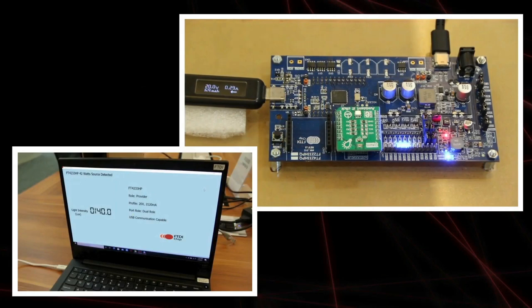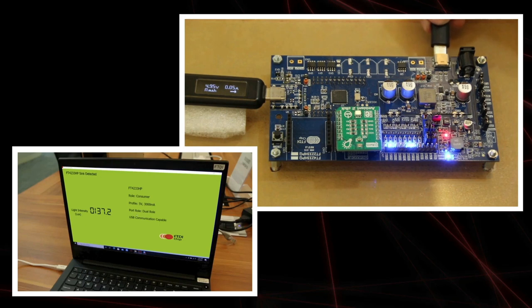In this demonstration, a light sensor has been interfaced to the FT4233H device. The board is connected to a laptop using port one on the left-hand side, and an application running on the laptop is taking readings from the sensor. As you can see from the USB power meter connected in line, the board is also providing approximately 20 volts to the laptop to charge its battery. A wall charger is connected to port two, which powers the board and provides charging current to the laptop via port one. When the wall charger is unplugged from port two, port one automatically switches role to become the power provider, with the laptop now providing 5-volt power to the application board — while data communication remains unaffected.